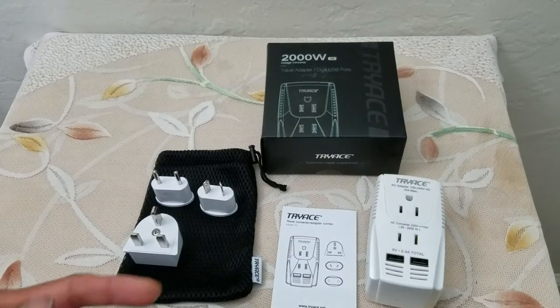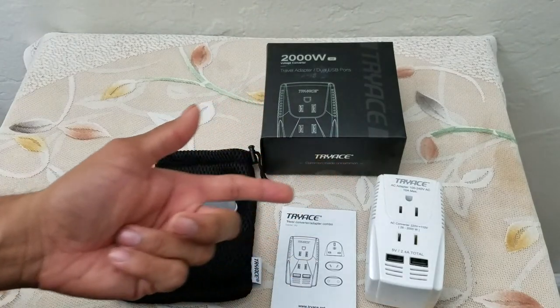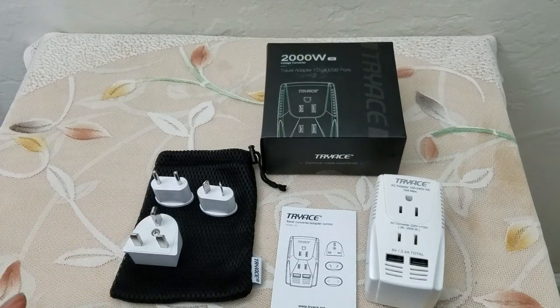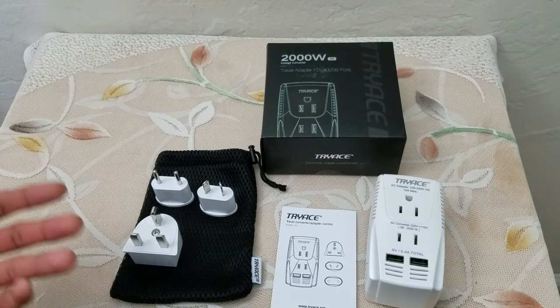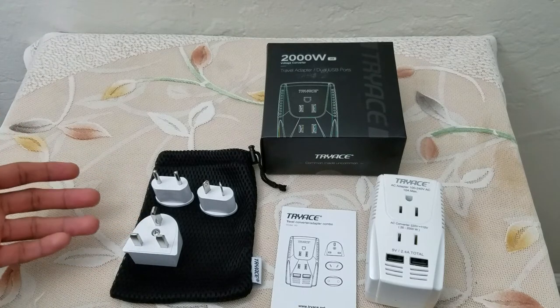Pretty smart packaging, pretty ingenious design. Rather than carrying a separate adapter and then looking for a voltage step-down converter, you can carry it all in one device. It has a bag for all the adapters, so if you're traveling from the US to Europe then on to Asia, all of your charging needs are covered.